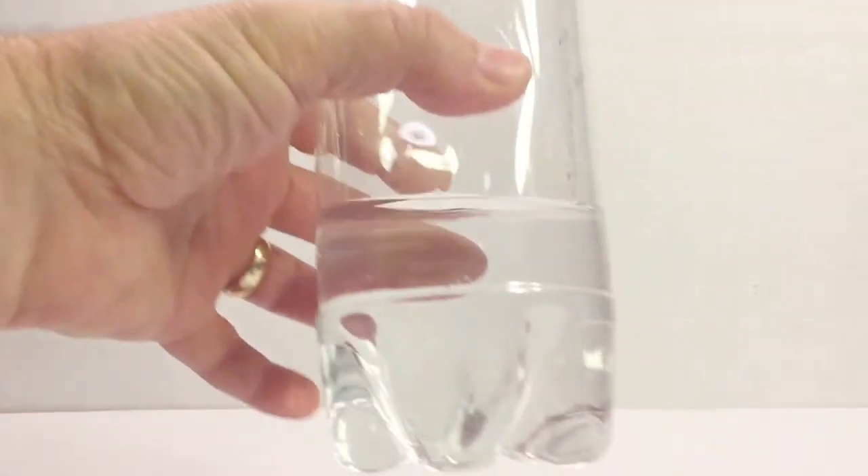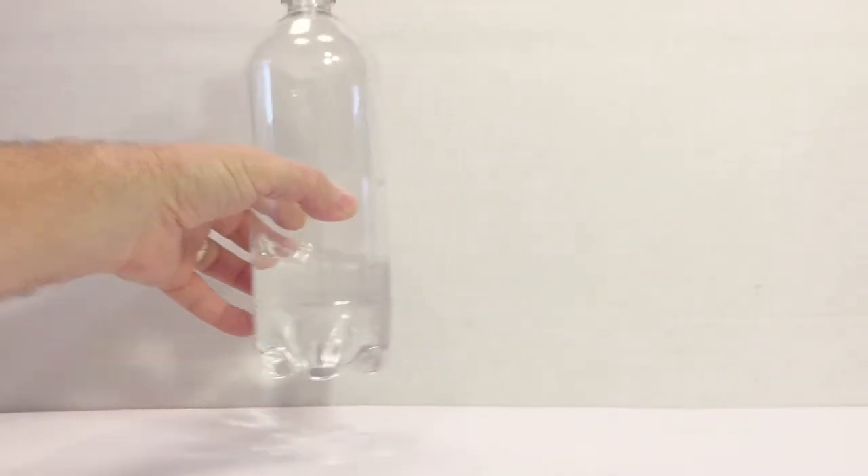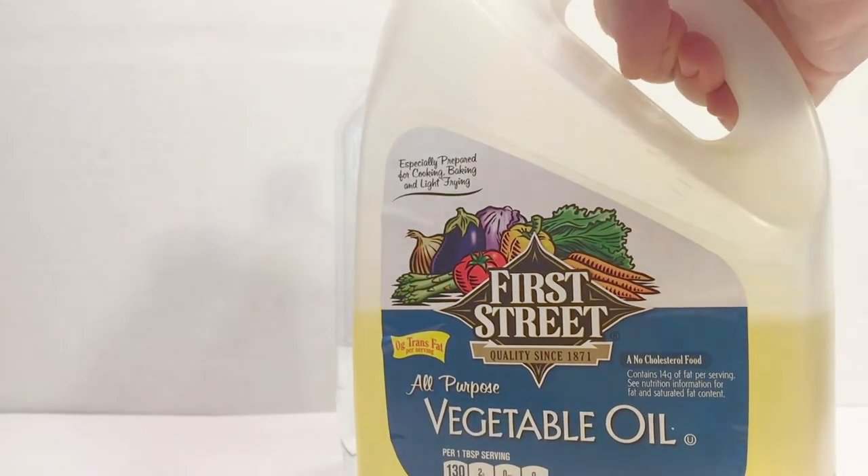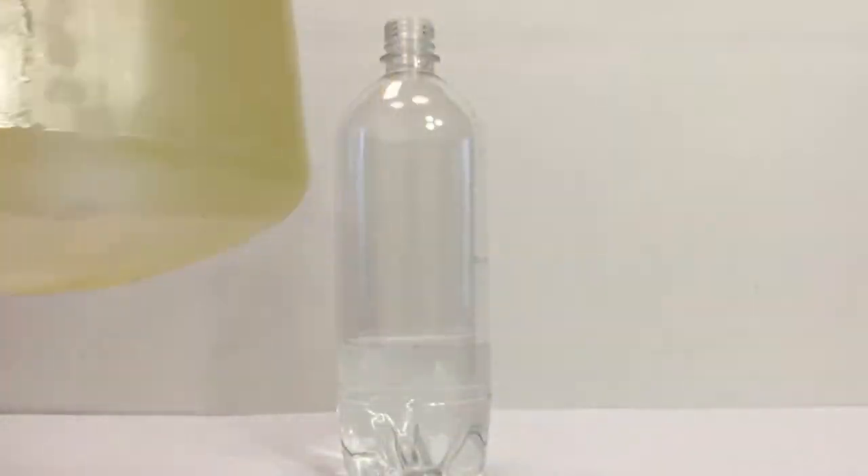To start off, you fill a bottle — we have a one liter — about a fourth of the way full of water. Then you're going to take a funnel of any sort and fill another two-thirds of the bottle with vegetable oil.